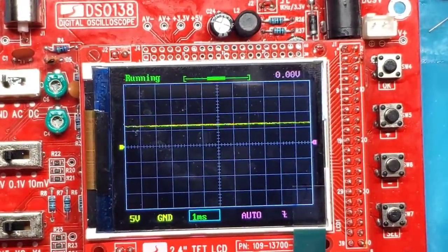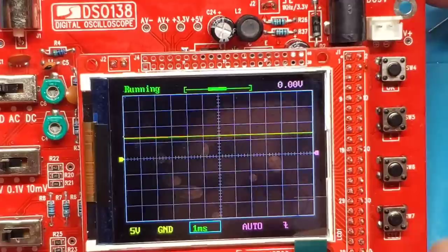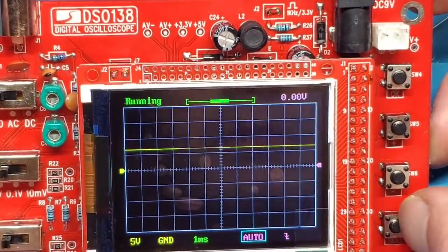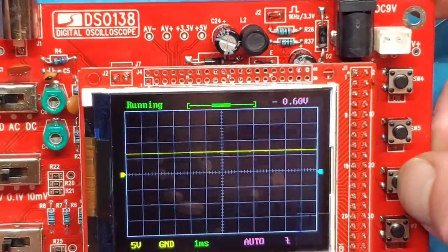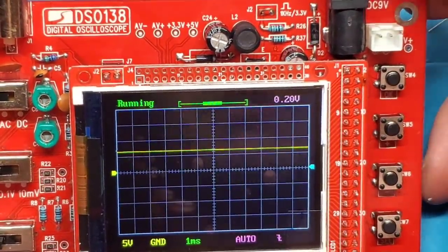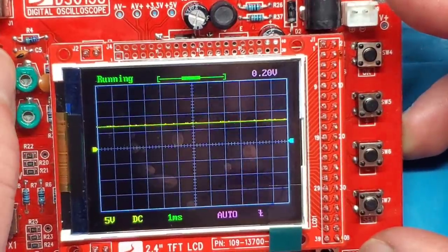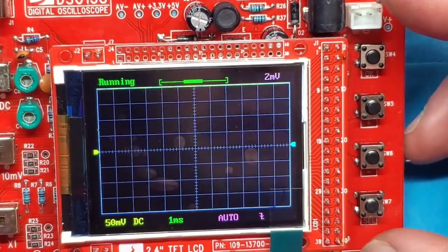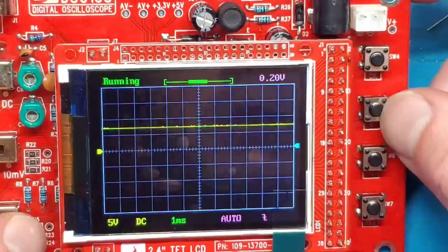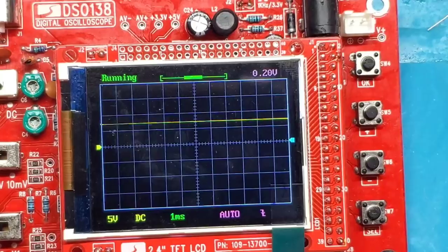The range on this isn't very great, but let's make sure some of these buttons actually do anything. It seems to cycle through options. This switch goes from running to hold — that works. There's ground, AC, and DC input selection. Then there are voltage scale controls: 1 volt, 0.5 volts, 50 millivolts, and multipliers — times 5, times 2, times 1. In test mode you can specify input type, adjust the scale, zoom in and out, and change the time base from 50 microseconds all the way up to 2 seconds.